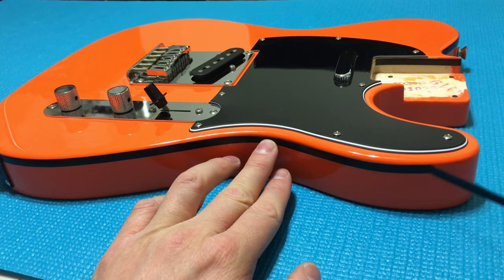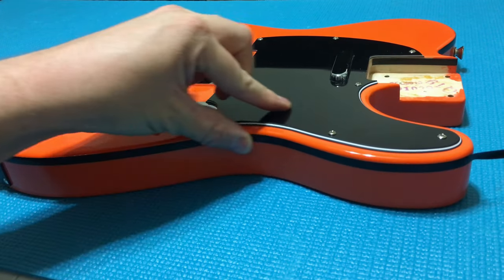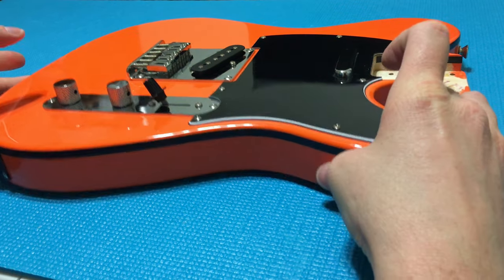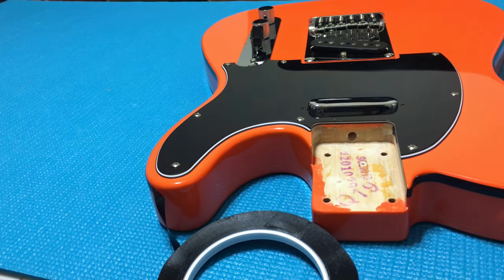Making our way over the horn of the guitar. You can actually just cut yourself about seven or eight inches from the roll of the pinstripe tape. That way you can deal with just one piece instead of holding the roll in one hand and fighting with the direction of the tape in the other hand.